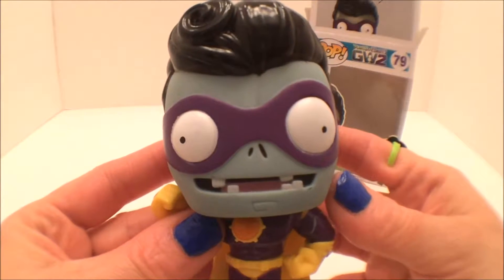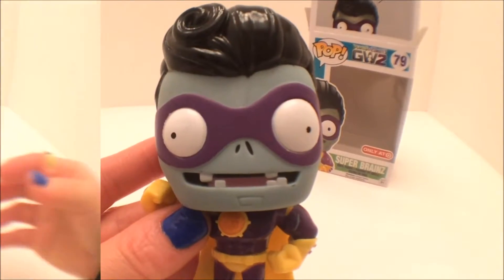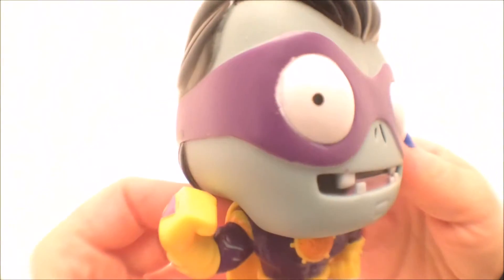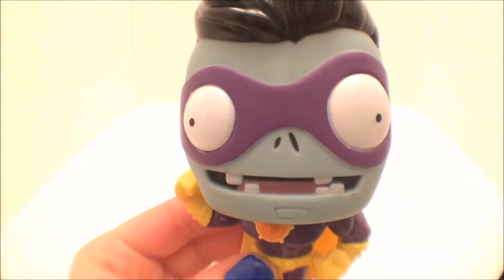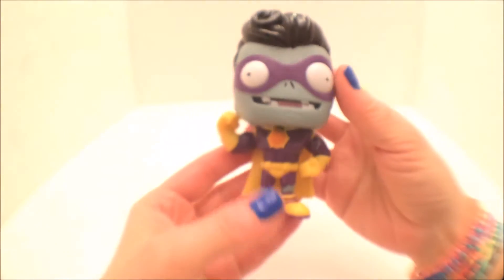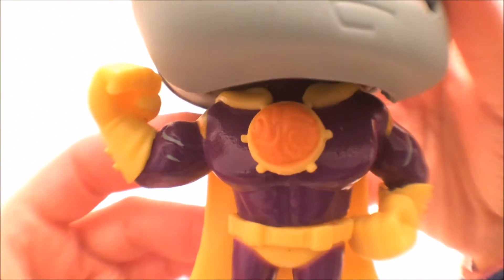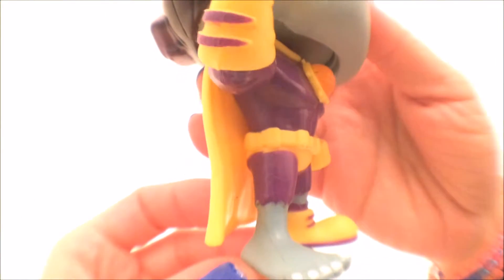Here we're looking at him up close. Check out those eyes. What's with the teeth, Super Brains? Now as quoted in Wikia, in the game he can punch plants up close with his heroic fists, but can also change his weapon from melee to ranged. And he can shoot plants from afar with his heroic beam. Super Brains is also capable of jumping very high without the use of abilities, as well as travel a far distance with his heroic kick.